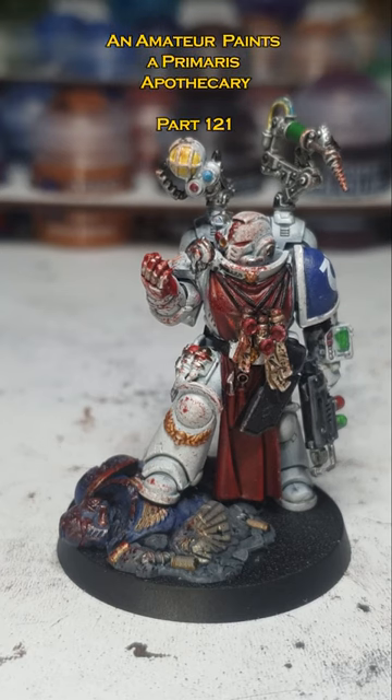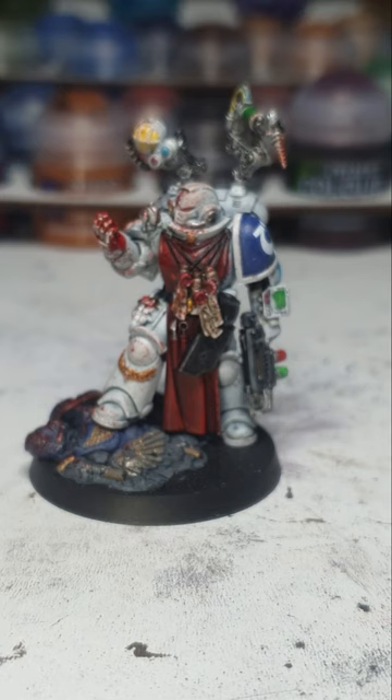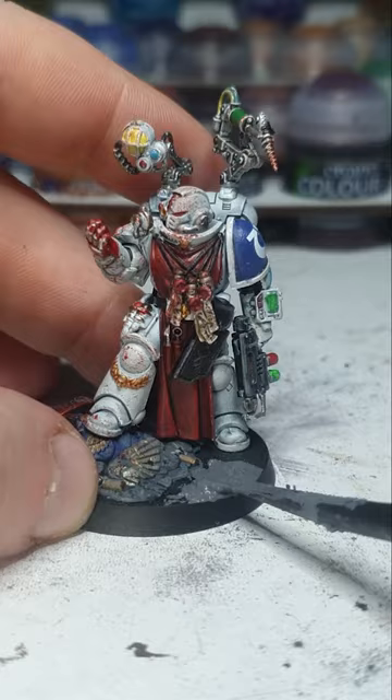Alright, now it's time to do the base up, and what better way to do it than the way I always do it — astro granite. Alright, here we go. I just realized I forgot to add mechanical standard grade to the base first, like I normally do.